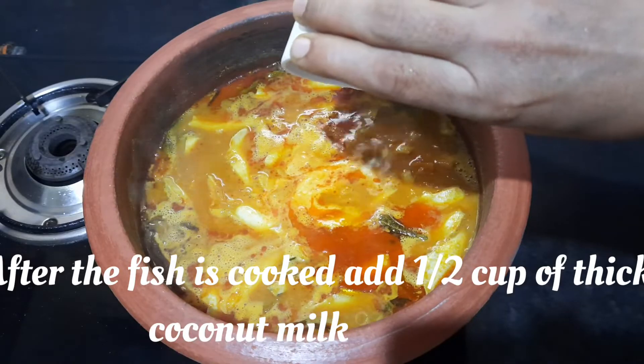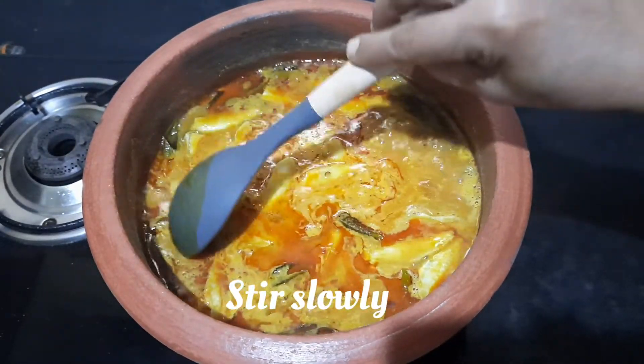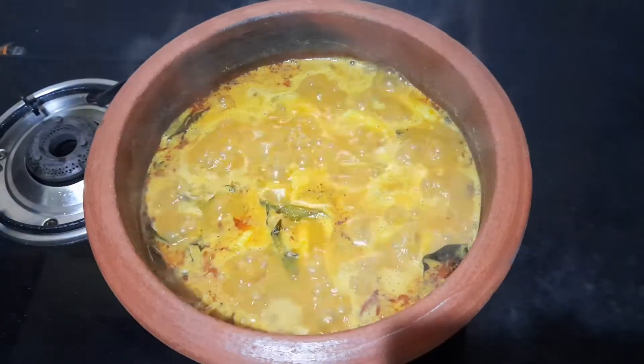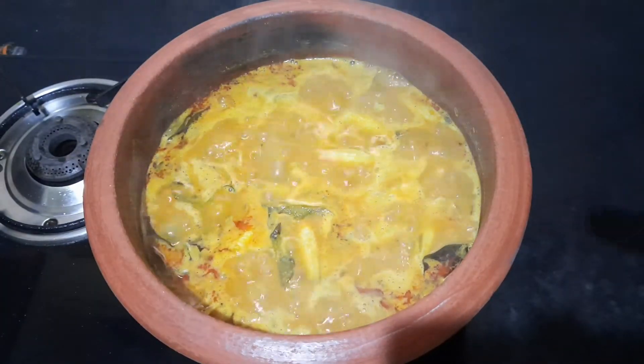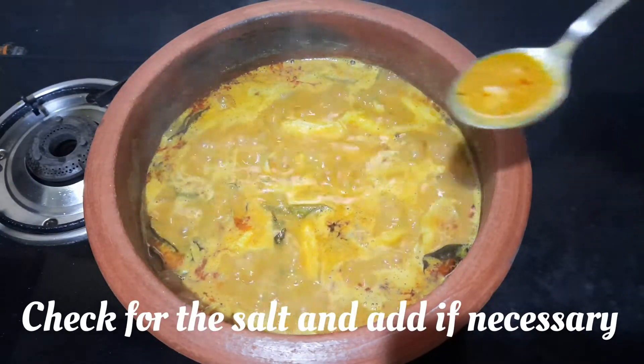After the fish is cooked, add half cup of thick coconut milk. Stir slowly. Check for salt and add more if necessary.